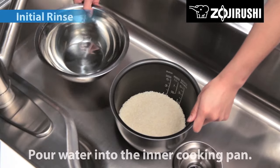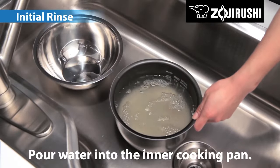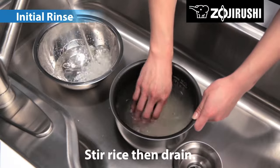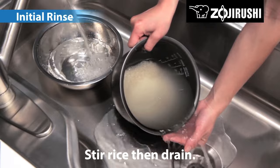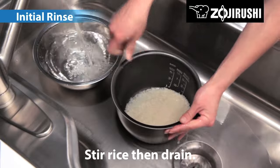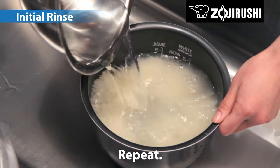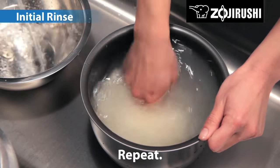First, rinse the rice. Quickly pour water into the inner cooking pan, stir two to three times, then drain immediately. Repeat this step twice. Complete in less than 10 seconds to minimize the rice from absorbing the starchy water.